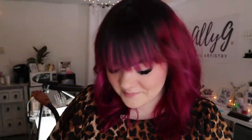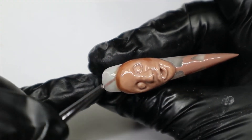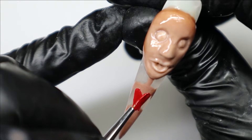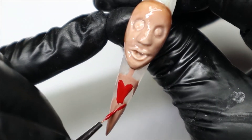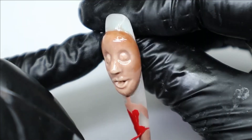Now that the sculpting is done, we can slowly start building up the skin tone. This will take many layers, so be patient. We are going to paint a red bodysuit on this Showgirl, and then on the other Showgirl it will be blue so that they can have contrast.